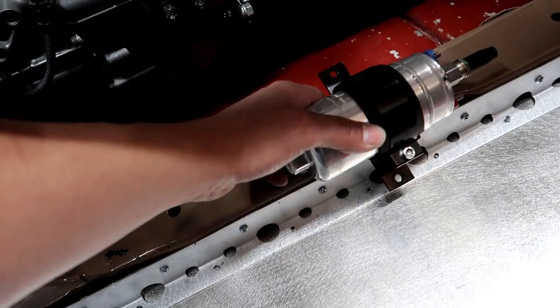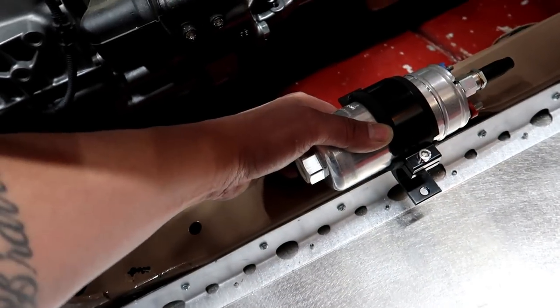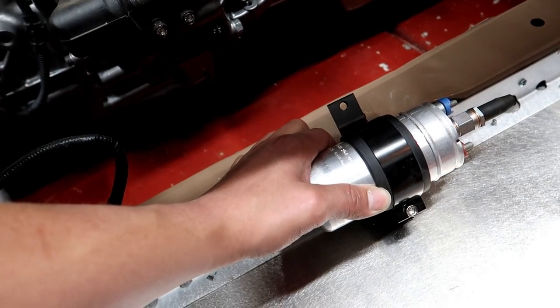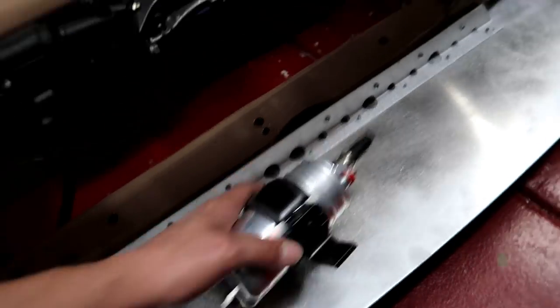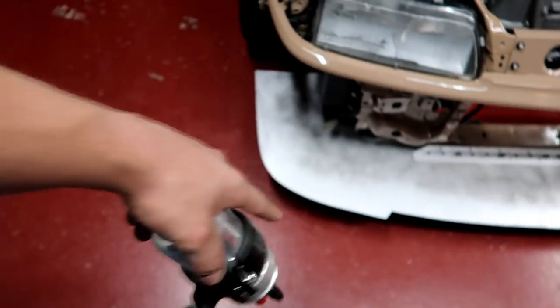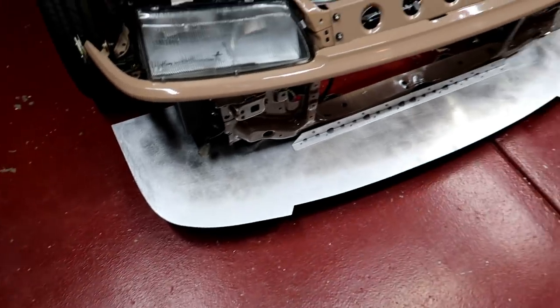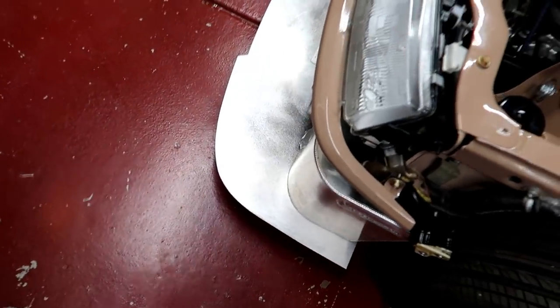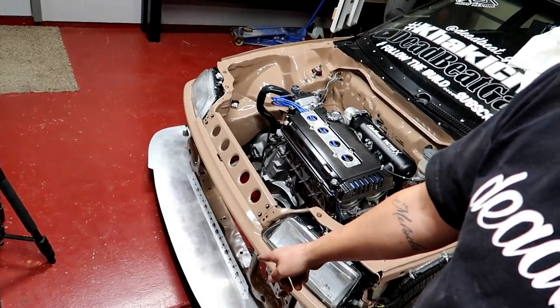While talking about the fuel system, I want to mount my fuel pump somewhere in this location. I could probably make a little bracket or something. At the moment this thing needs to be painted because I'm not leaving it aluminum like that. I want to get that off really fast and paint it before we move forward with the header — it needs to get painted and needs time to dry so tomorrow it'll be dry and I can start on the fuel system.